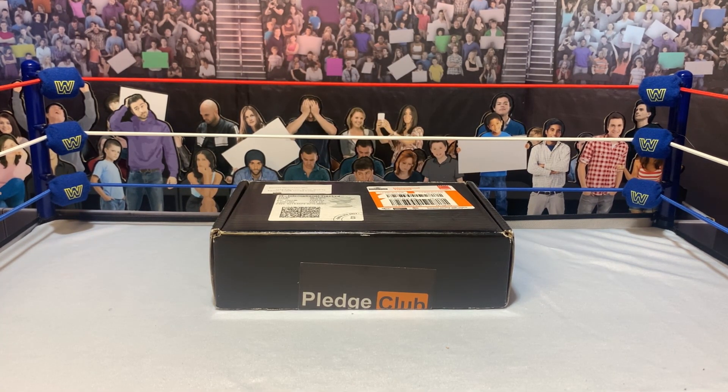First, we're going to go through some misprinted heads that I ordered. He sells these super cheap because they're typically in error - sometimes they're bigger, sometimes they're very small misprints. I got a bunch of these just because they're real cheap, and got some head sculpts that are pretty different.